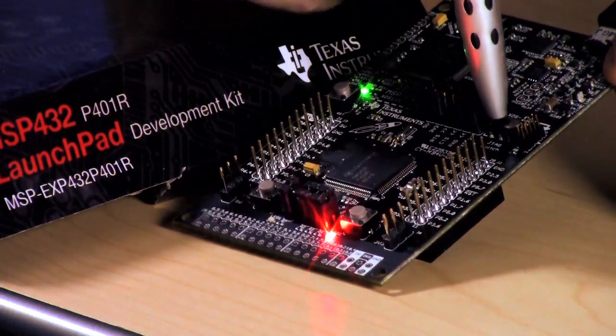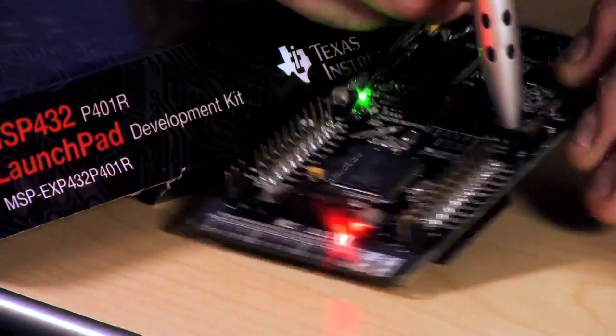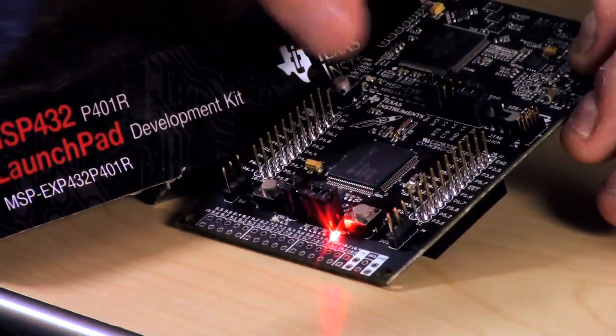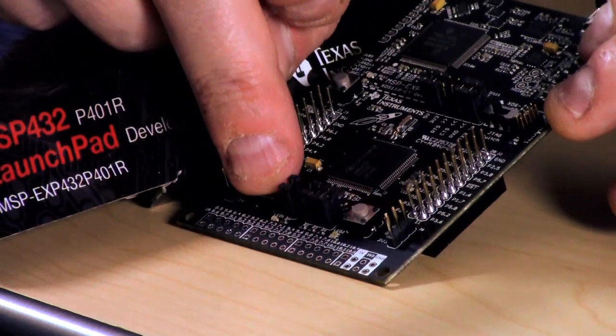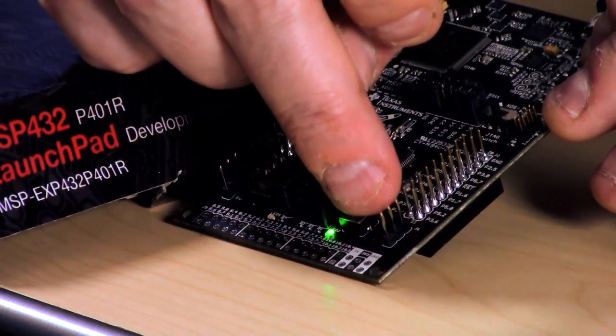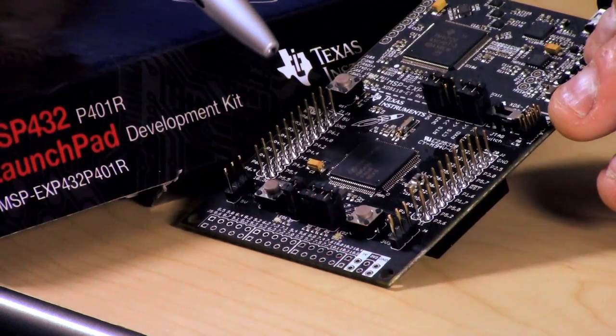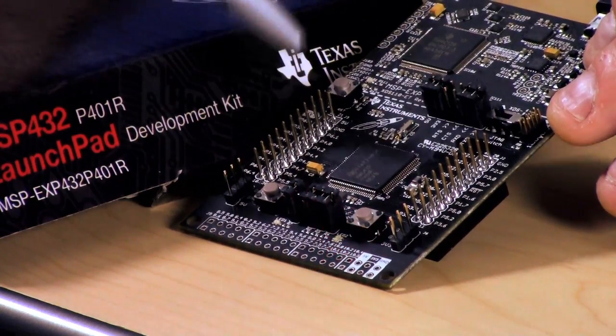There's a JTAG switch here that allows you to move between onboard emulation and the JTAG connector. There's a reset button, and a mechanical button that steps through the LED that you can also control electronically. And there are the 40-pin booster pack pins right outside the MCU.